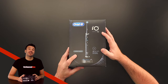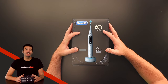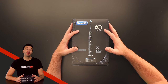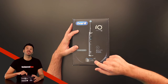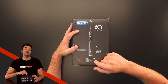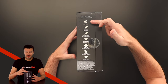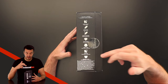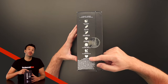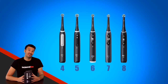Now back to the new one. This is the Cosmic Black version. It also comes in Stardust White. And looking at the box, you can immediately see what this upgrade is all about. It's not the toothbrush itself, but the magnetic charging stand with IO Sense technology, which we'll get into later. On this side of the box, you can see the seven different smart modes: daily clean, sensitive, super sensitive, whitening, gum care, intense, and the tongue clean mode, which make both the 9 and 10 stand out from the other toothbrushes in the IO Series.